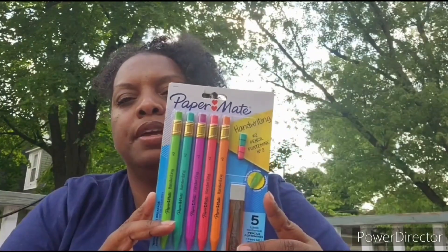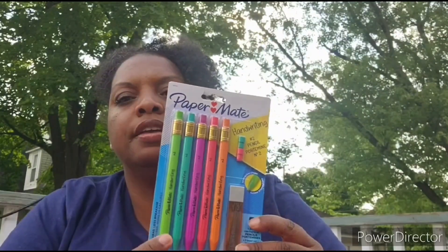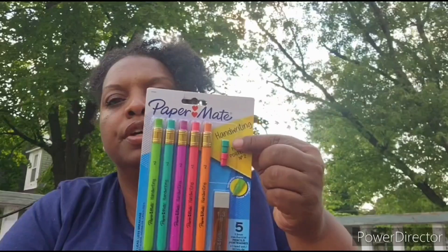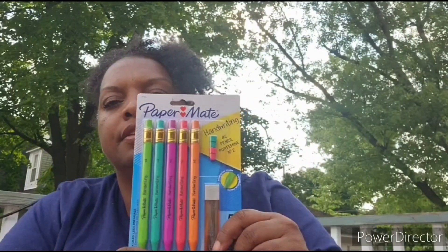This came from Amazon — these are the Paper Mate pencils set. One, two, three, four, five — five mechanical pencils with extra erasers and a lead set to refill.